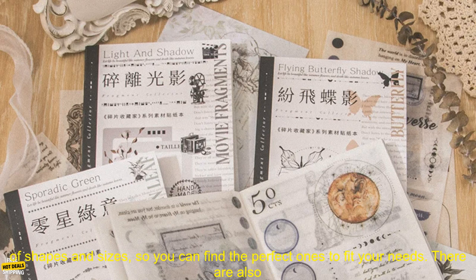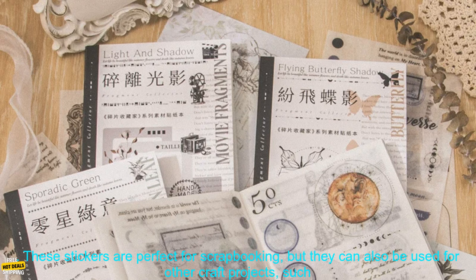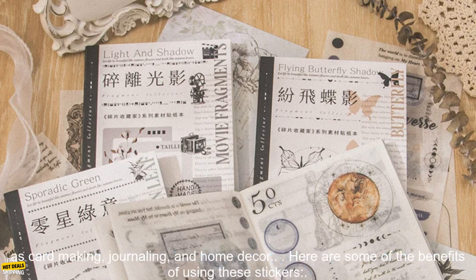The stickers come in a variety of shapes and sizes, so you can find the perfect ones to fit your needs. There are also a variety of themes to choose from, so you can find the perfect stickers to match your project. These stickers are perfect for scrapbooking, but they can also be used for other craft projects, such as card making, journaling, and home decor.